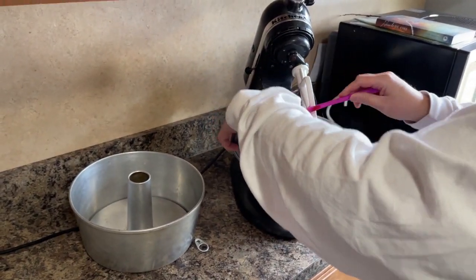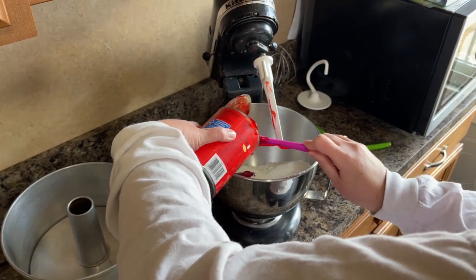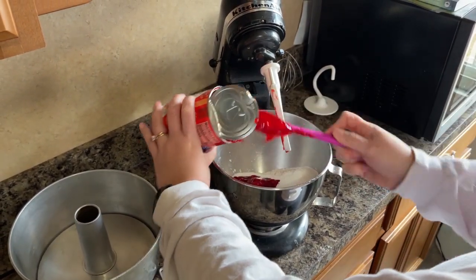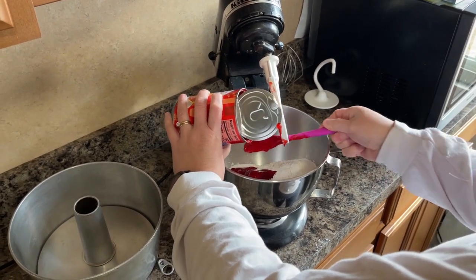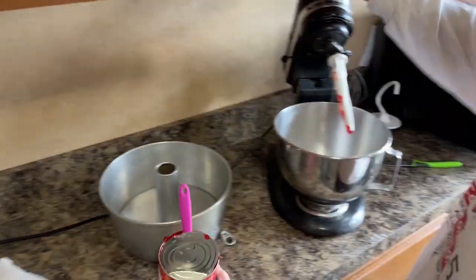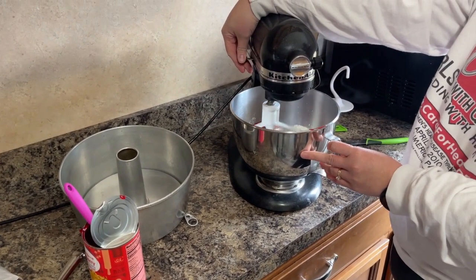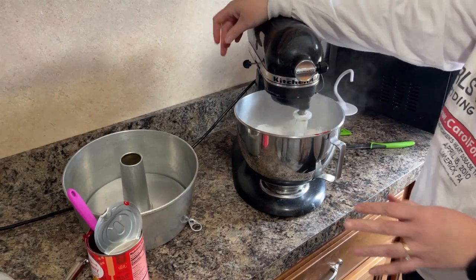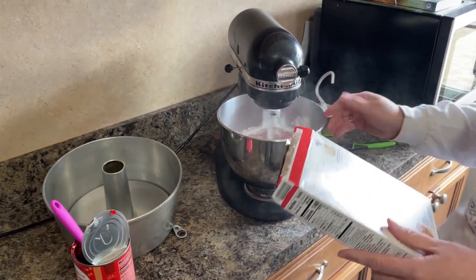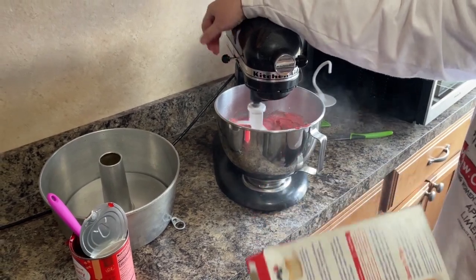And then we're going to dump in our strawberry filling, making sure I get all of it out. Then we are simply going to mix. I am not adding anything else — the box tells you to add water, but we're not doing that. We're just going to mix in that pie filling.